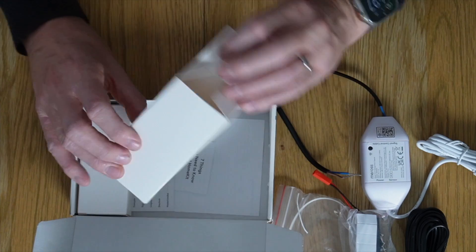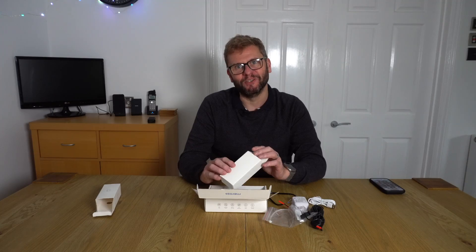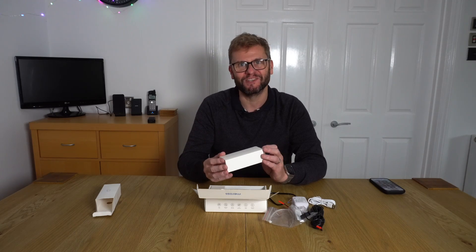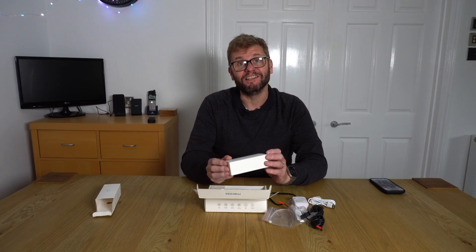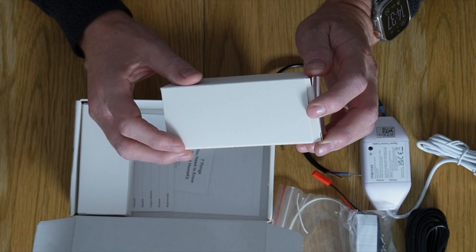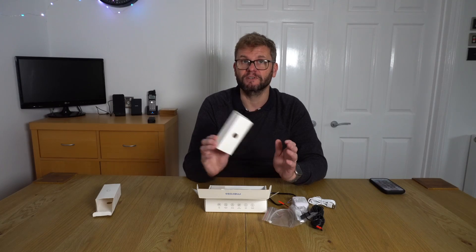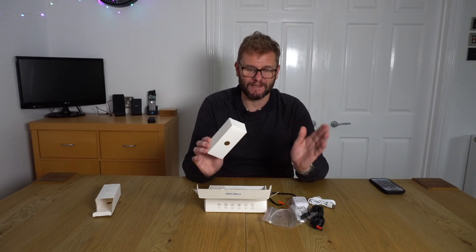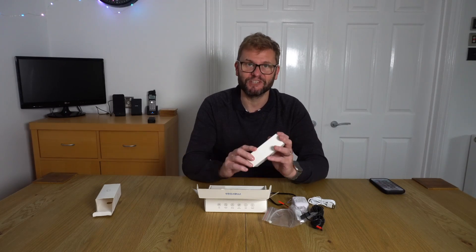Interestingly, my wife did frown a little when I said I spent money on automating my garage door — she does roll her eyes at some of my home automation ideas. However, the idea that we'd actually know when the garage door was closed, and that the door would close on its own if left open — she actually thought that was quite a good idea. And that is apparently something this will do.